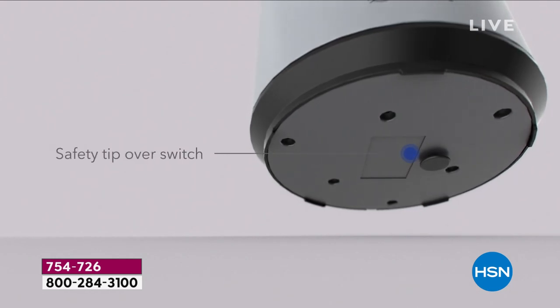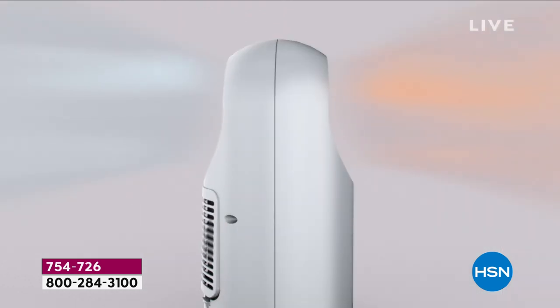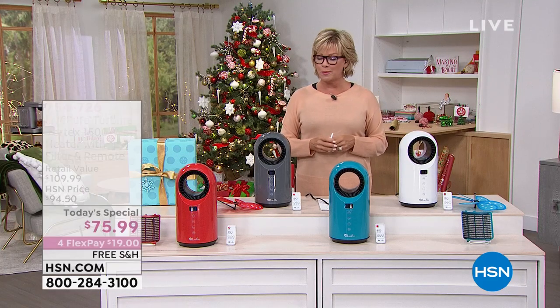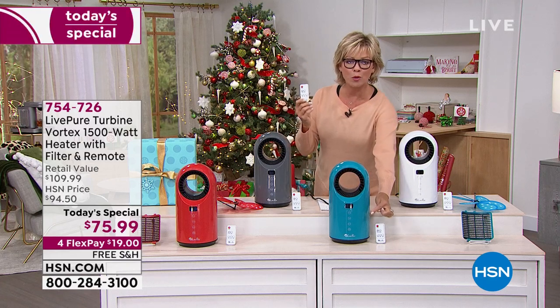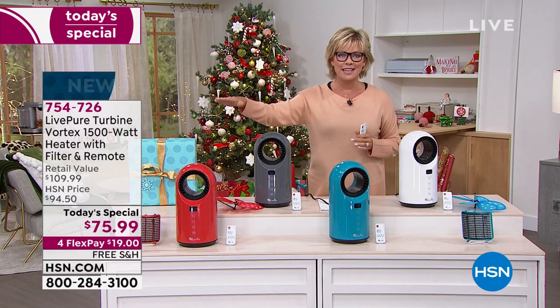First of its kind, brand new. As you're looking through all of these features, I love them all. That auto shutoff mode — fantastic. That auto dust feature is a really nice pre-filter to get the VOCs, odors, and large particles out of your space. Most importantly, with this remote control or the onboard manual controls, you can keep the temperature from 60 degrees up to 99 degrees.